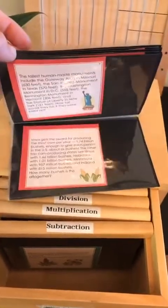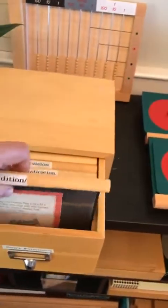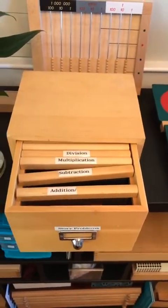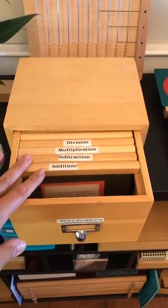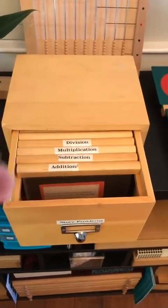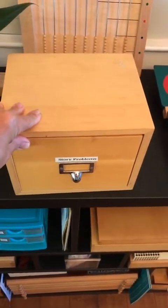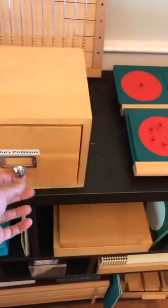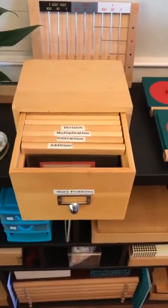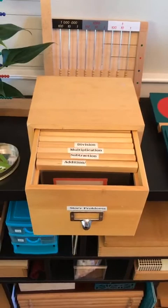My son and his friend worked on four of these the other day and got to choose — I said you could do addition or subtraction and you can choose any word problems. I suggest a minimum of four, but you can do more if you want. The fact that they got to choose was really exciting for them. They have to read through the problem and figure it out. Some of those problems have more information than is needed, so then the children have to discern what is relevant to solve the problem and what isn't. So that's great.